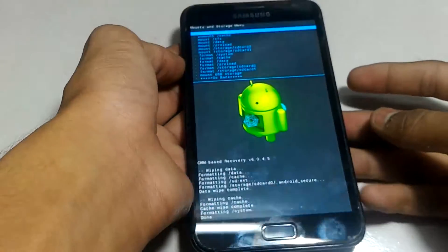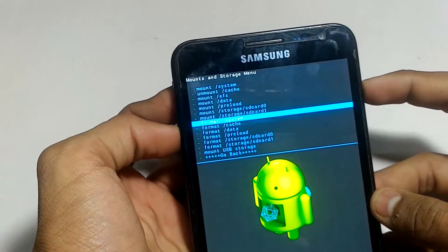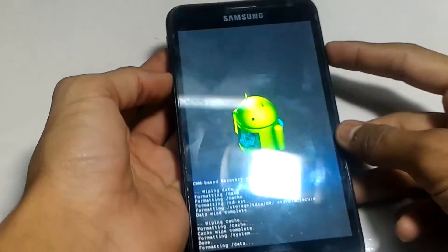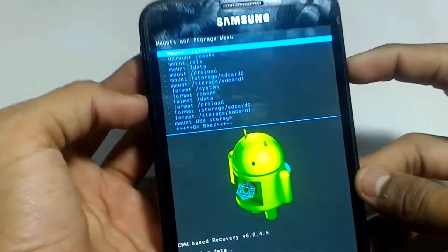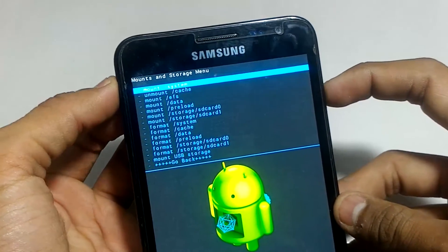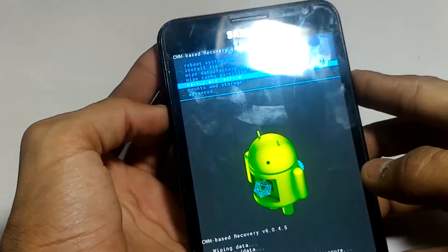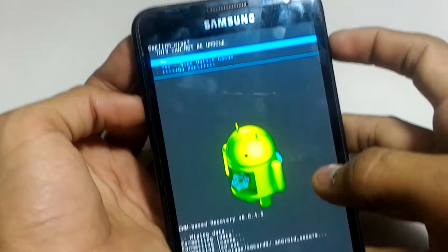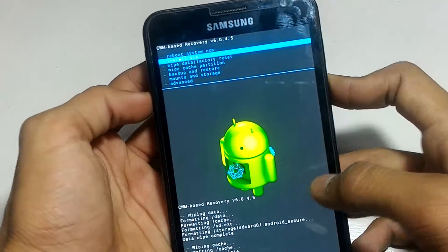Then go again to 'Format Data.' Also, there is a first option which is 'Mount System' — click on 'Unmount System' and then mount it. I have already mounted it. Now press go back, and head up to the last important option: 'Advanced.' Click on Advanced and choose 'Wipe Dalvik Cache,' then go back.